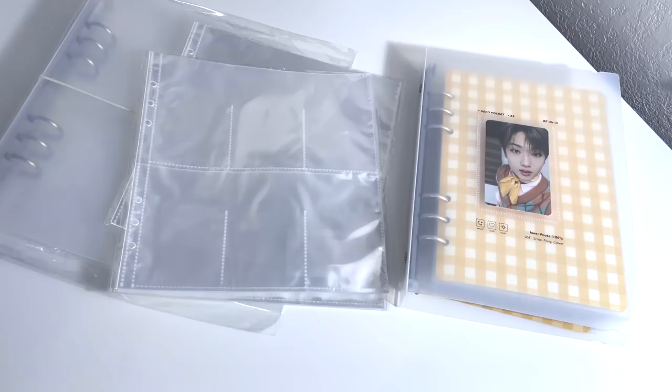Hi everybody, welcome back to the channel. Today I'll be organizing my NCT Dream photo cards. If you're new to the channel, I collect all of Dream's album photo cards. It's a little complex in the way I store them because I collect Haechan album photo cards plus selfie cards, so he has his own binder. I store Jaemin and Renjun together because they are in my bias line, and for the other four members I have them stored in one binder together.